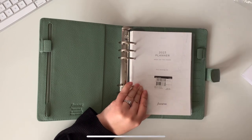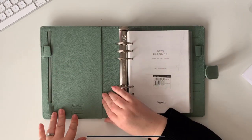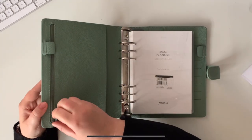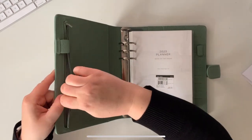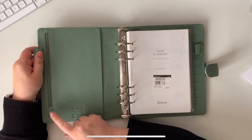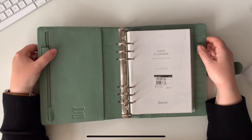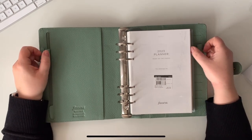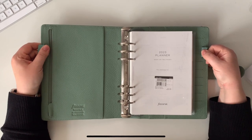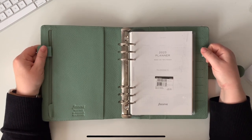I wanted something with massive rings — this ticks that box for definite. I also wanted something with a slightly different layout. I would prefer a few more pockets here, although it's nice having a big pocket and a zip pocket — it's a non-gusseted zipper pocket but that's decent. I like the little flap on there, and two different pen loops. Oh, I just noticed — these beat the Malden straight away. I thought these were leather pen loops but they're not — they're elastic pen loops hidden under little flaps.